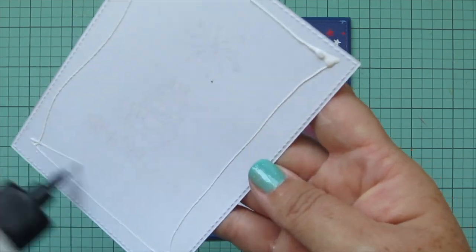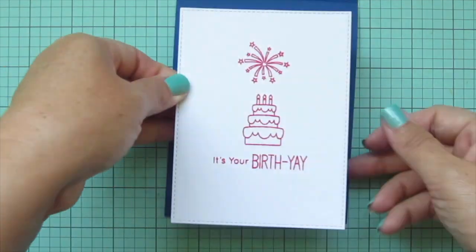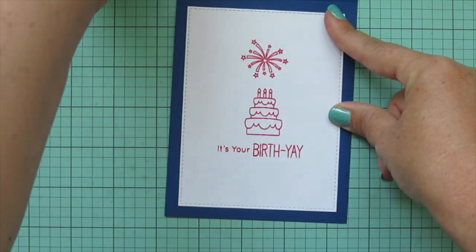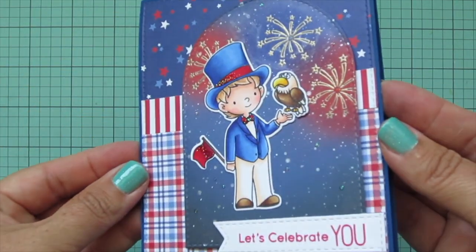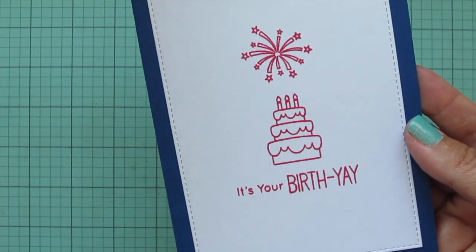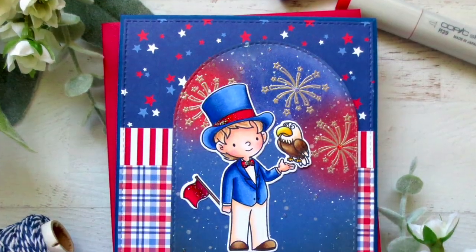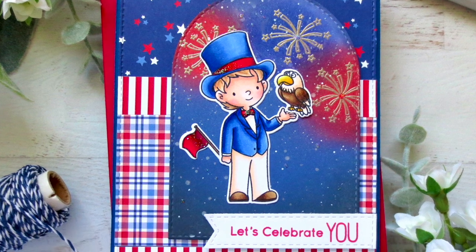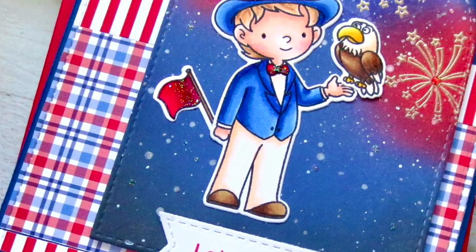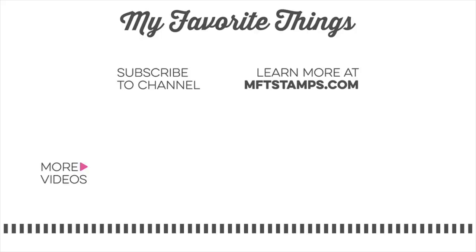All that was left was to add the insert to the inside of the card — adhering that down right in the center so you get that nice border of bright blue, making it red, white, and blue on the inside as well. I'll lift it up to the camera so you can see all the details. I really hope you guys enjoyed the June edition of Christy Gets Crafty with My Favorite Things. If you did, please hit that like button, leave a comment below — I love chatting with you guys — and subscribe for more inspiring videos. Bye!